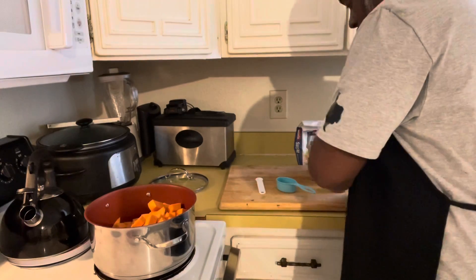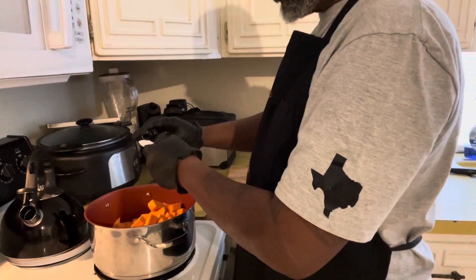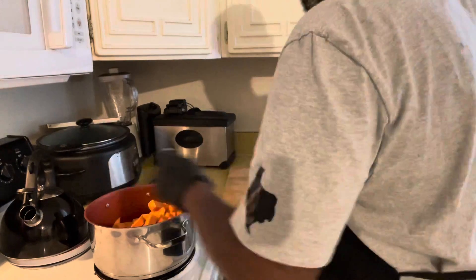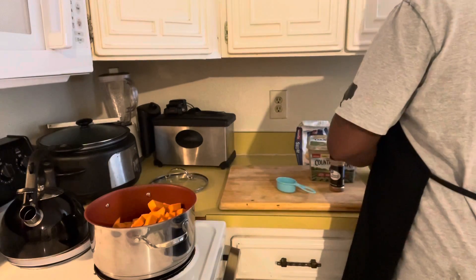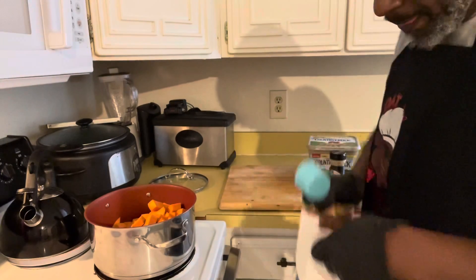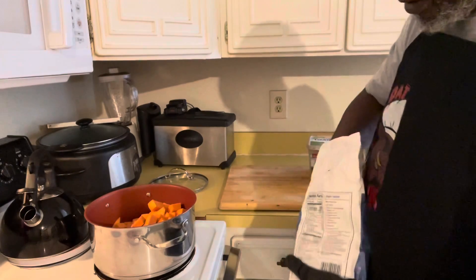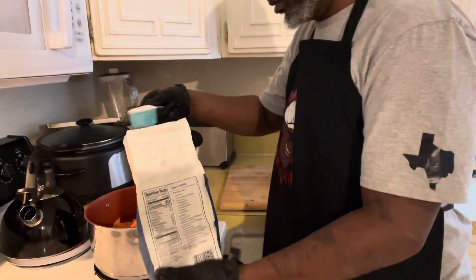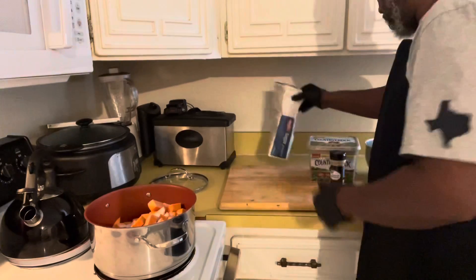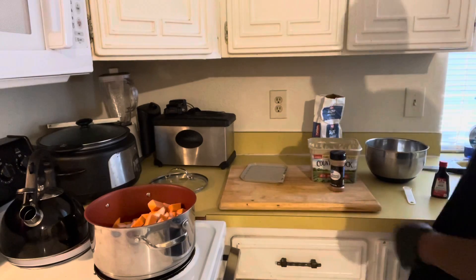We're gonna take a third teaspoon of vanilla extract and throw that in. Then let's get a third cup of sugar and add that in as well.